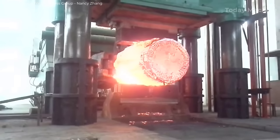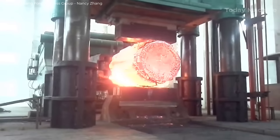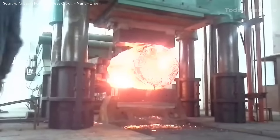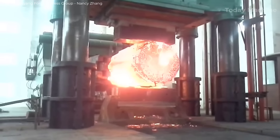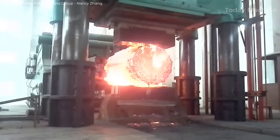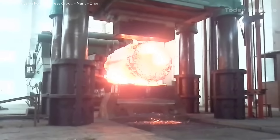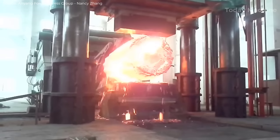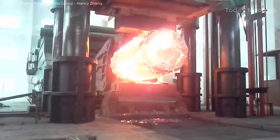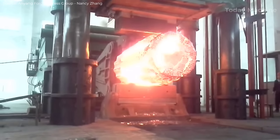The open-die forging process involves a set of top and bottom dies that do not completely enclose the material, allowing the workpiece to be manipulated and shaped through multiple passes. The press can handle various operations including upsetting, punching, reaming, staggering, cutting, bending, and drawing. These capabilities make it ideal for producing high-quality forgings with specific mechanical properties and dimensions.